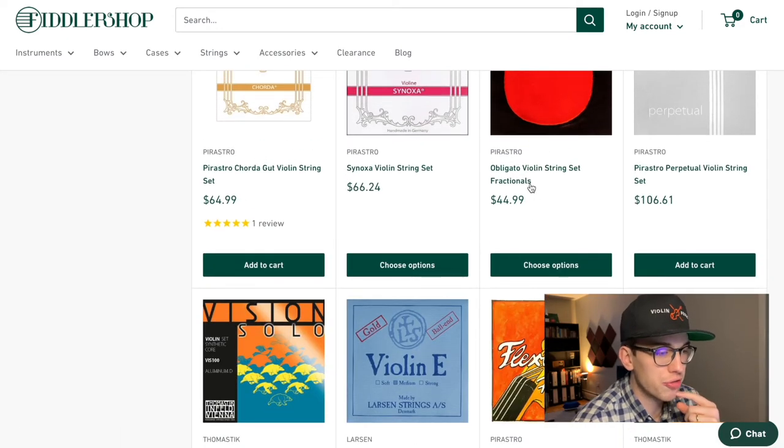So Obligato — don't be fooled when you see the Fractional Sets listing. Fractional Sets means you're going to get the set below full-size, like three-quarters or half-size violin. If you're a serious musician looking for a nice medium-tension string that provides a dark sound, Obligato is the way to go.